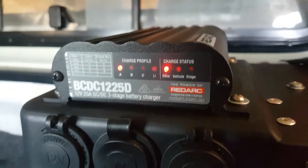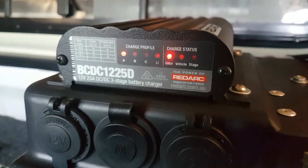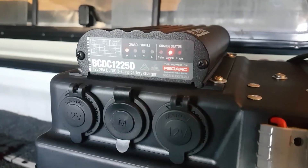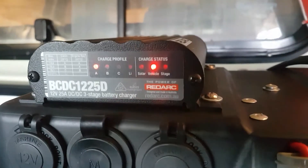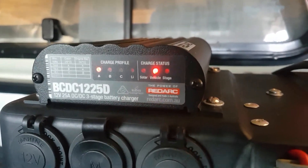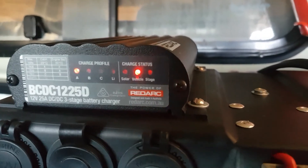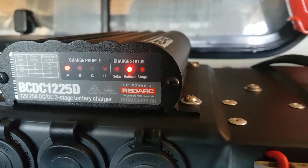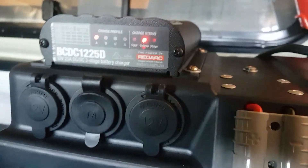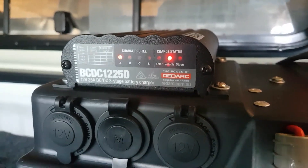I'll disconnect the solar and you'll see it switch over to running off the alternator. I've unplugged the solar and straight away, within about two seconds, the Red Arc has now switched over to taking power from the crank battery. I reckon that's pretty smart by Red Arc.